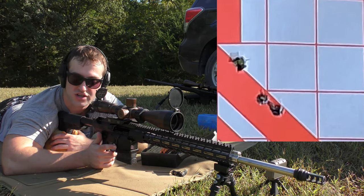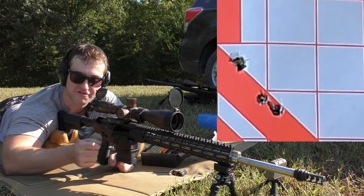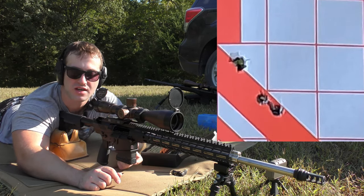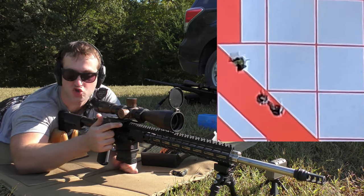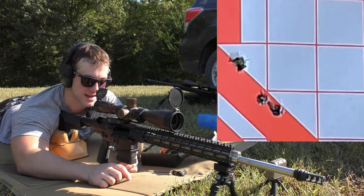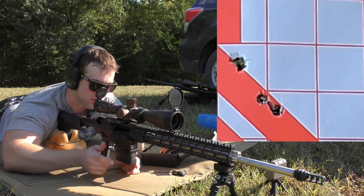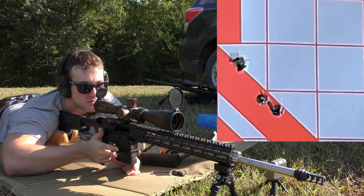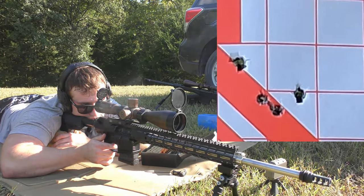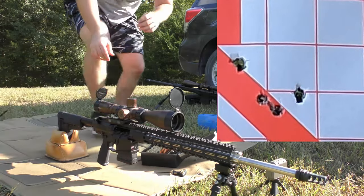I start off with coarser adjustments because I'm fairly familiar with these gas blocks, so I'll turn it out farther in the beginning than when I start fine-tuning. I was basically doing three or four turns until I saw the case trying to at least eject, and now I'm backing off to much smaller adjustments to get it to where it locks back without excessive gas beating the bolt carrier group to death. This last one I just did one turn, but I was doing three or four on the first few attempts. So we got ejection — we did not get bolt lock, but we got ejection, so I'm going to give it one more turn.